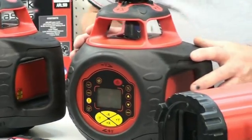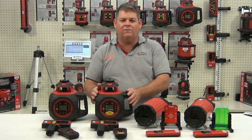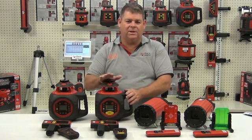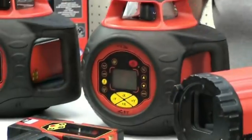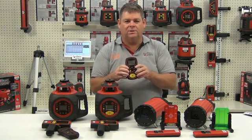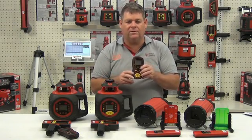The DGL-2510 is aimed more at the earthmoving industry. We can now set a grade of up to 25% in the Y axis and 10% in the X axis. We can set that grade off either the remote control or the laser itself. The added feature of this laser is quadrant shielding, so we can turn off quadrants of that laser so as not to interfere in other work zones.